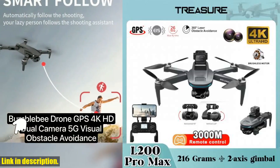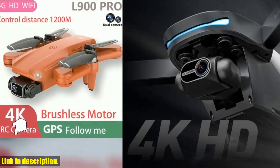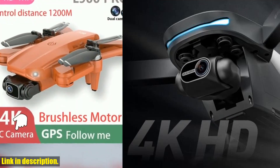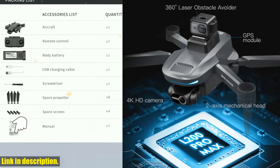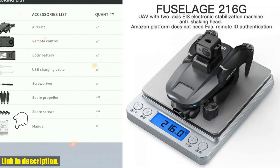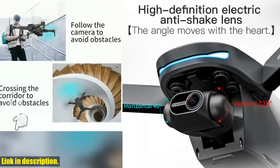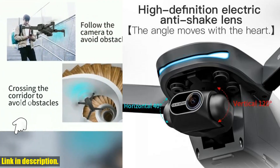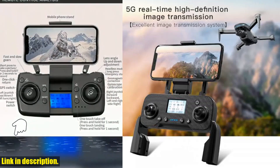The drone is also equipped with GPS and intelligent flight modes, making it incredibly easy to control and navigate. With features like GPS return, low battery return, and gesture shooting recognition, you can capture footage with ease and confidence. Plus, with a remote control distance of 3,000 meters and a flight time of 23 to 25 minutes, you'll have plenty of time and range to get the perfect shot.